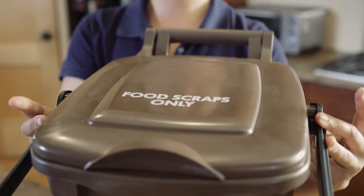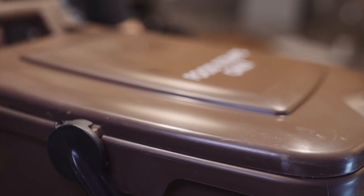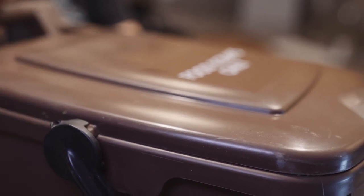The pail is locked when the black bar is rotated all the way forward and the ears on the lid are tucked in. This prevents animals and critters from getting in.